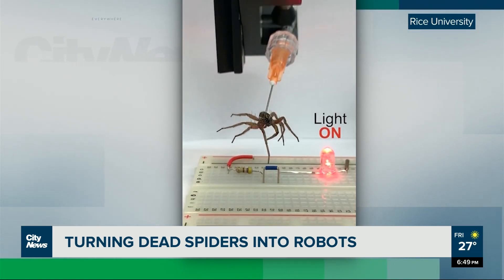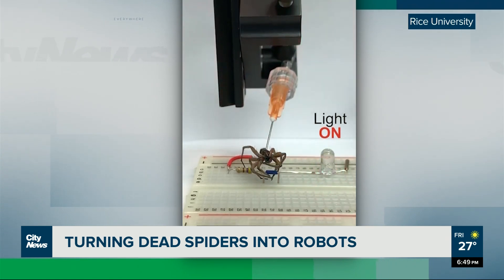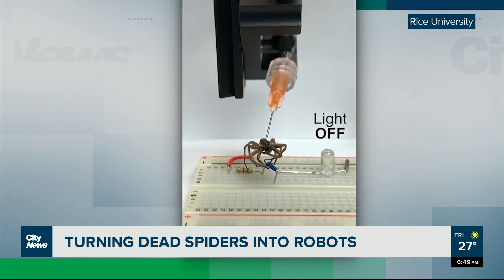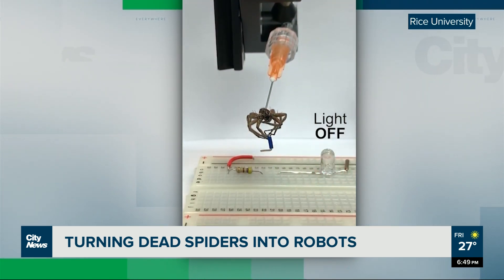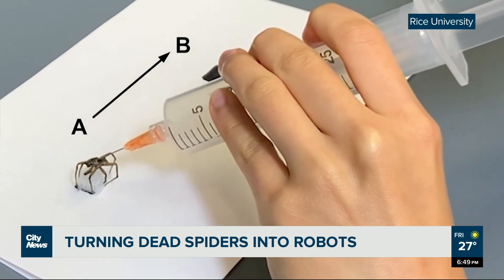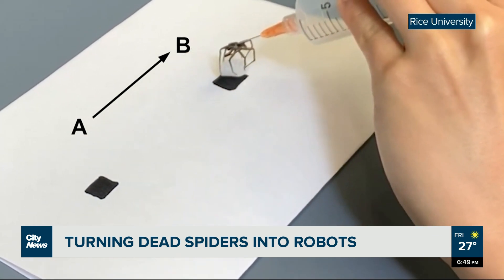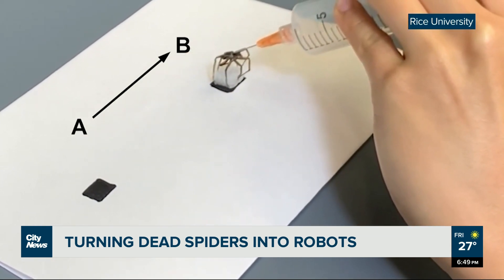This tool can lift more than 130% of its weight, and it's pretty good at grabbing oddly shaped and delicate items without breaking them, which might make it useful for building microelectronics. And it's biodegradable, so that's something. It does wear out quickly though — without a polymer coating of some kind, the spider robot breaks down after about a thousand open and closed cycles.